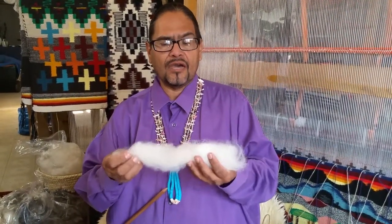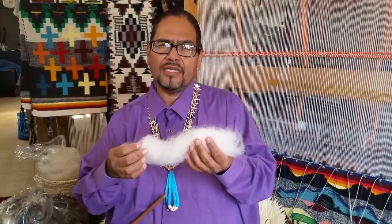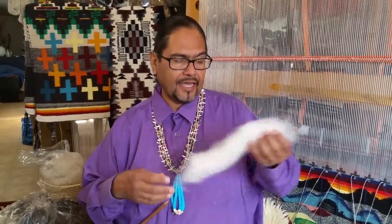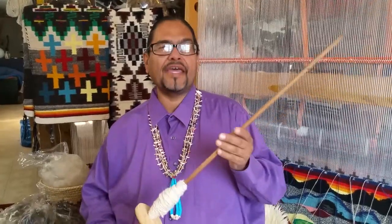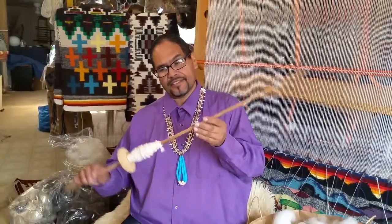I had the last episode which was on carding the wool. Now we're going to move on to spinning the wool. With the carder we have made these rolls of wool, and so now this is going to end up on the spindle as this will turn into a string. The tool that we use, we call it pe'etizih, meaning 'the one you spin with' — pe'etizih.